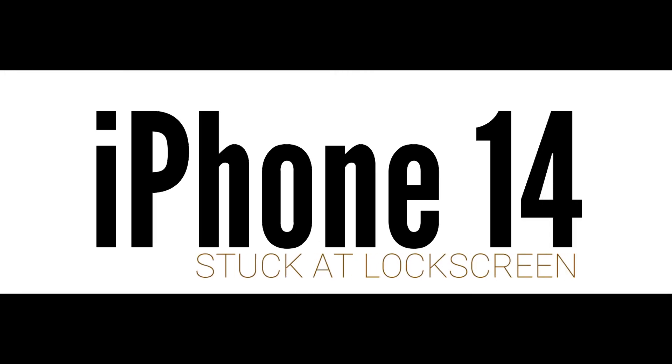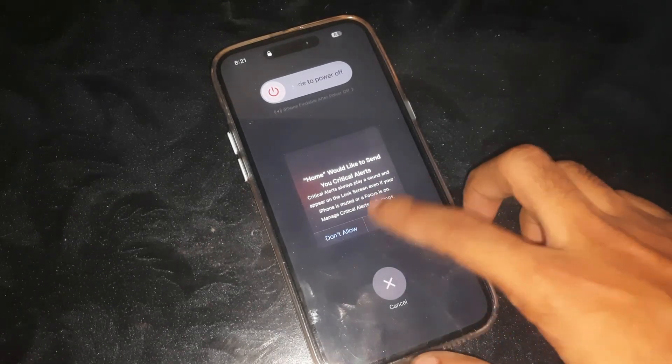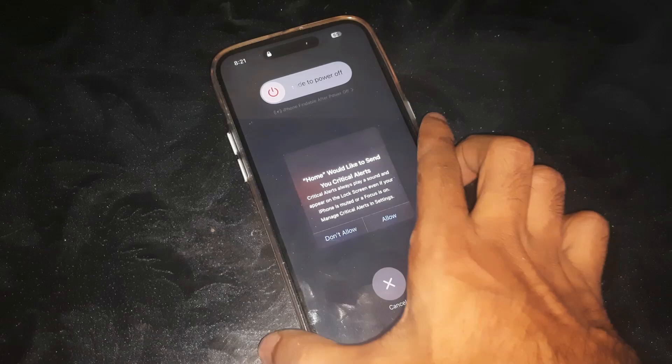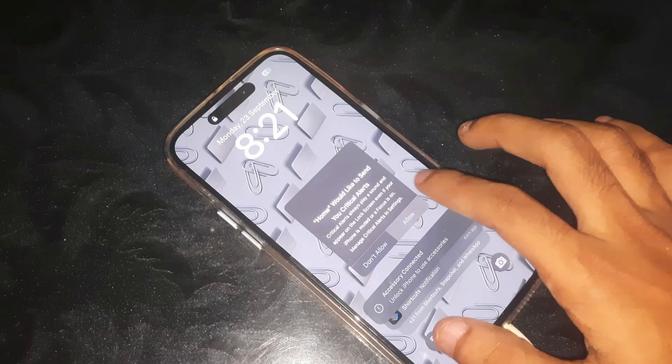Hey guys, welcome to Henry's channel. In this video, I'm going to show you how you can fix the iPhone 14 Pro Max stuck at the lock screen, which you can see right now.